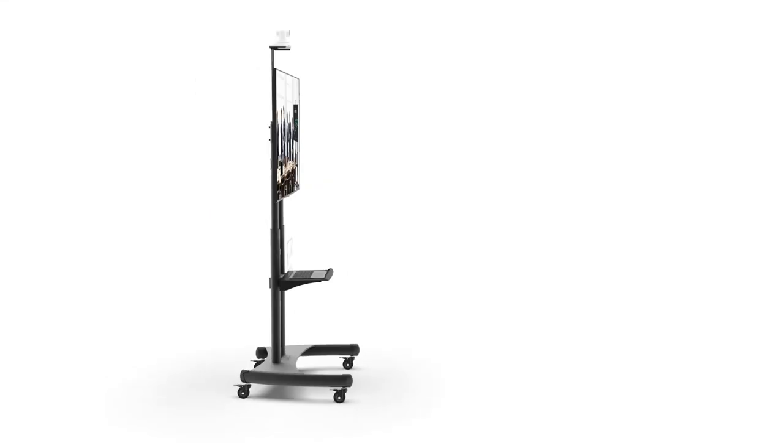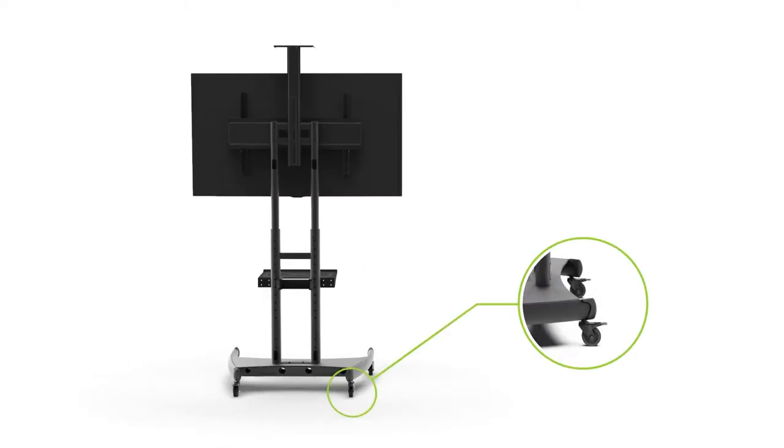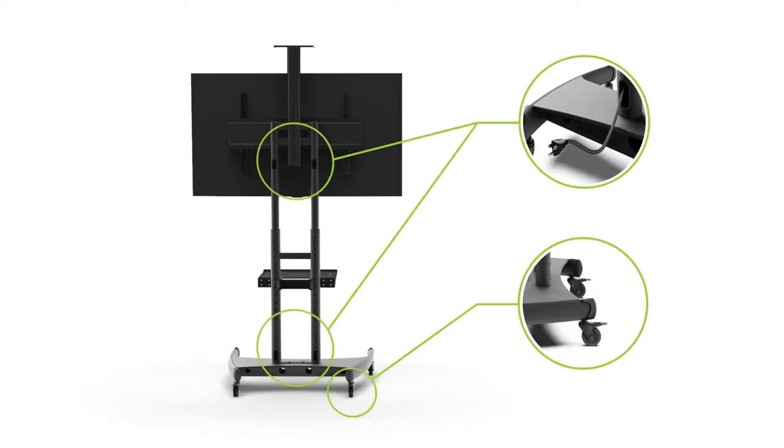You can adjust their height, you can add AV accessories like speakers or laptops, and you don't have to worry about cables getting in the way thanks to its built-in cable management system.